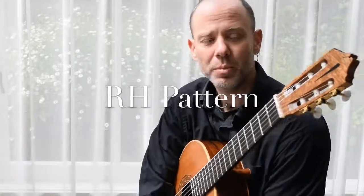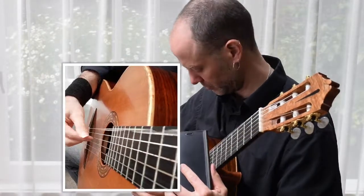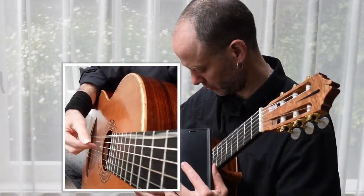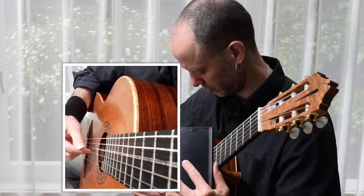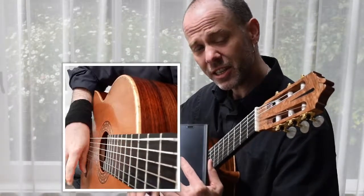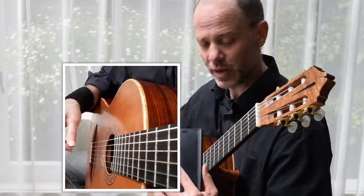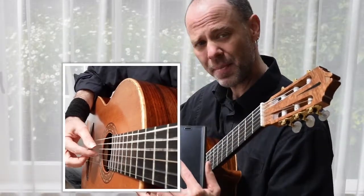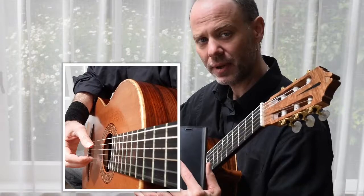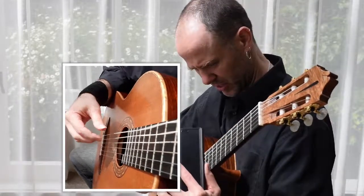I'm going to step through the right-hand pattern with a little help from my Samsung J7, which should hopefully give you a clear view of my fingers. You'll clearly see while I'm doing this that I am planting, even slowly and in this kind of strange way. So it's going to go P I — P I — P M I — A M A — I M I — P I — repeat.